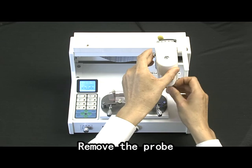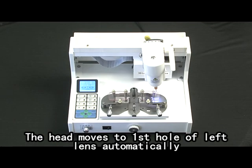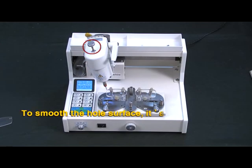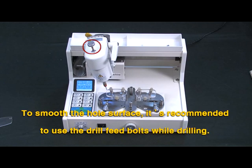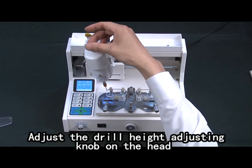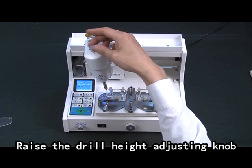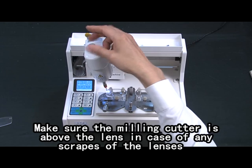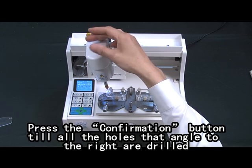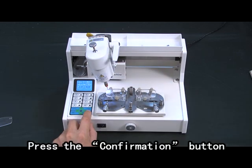Remove the probe. Load the needed drill bit. Press the operation button. The head moves to the first hole of the left lens automatically. To smooth the hole surface, it is recommended to use drill feed boards while drilling. Press the electric motor button to start the drill engine. Adjust the drill head adjusting lock on the head. With the drill head adjusting lock, make sure the main cover is above the lens to prevent any scratches. Press the confirmation button. Drill all hole surfaces angled to the left.